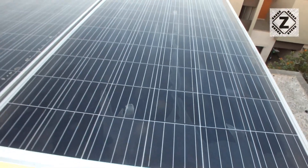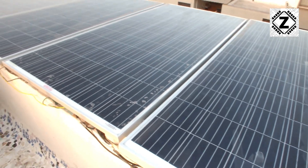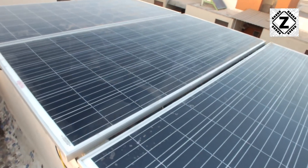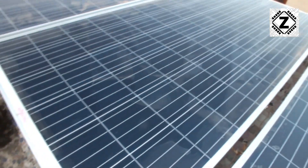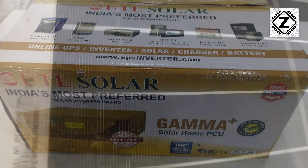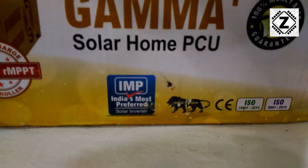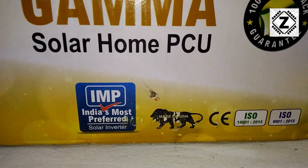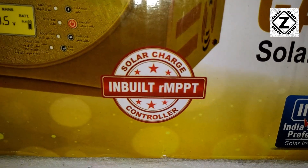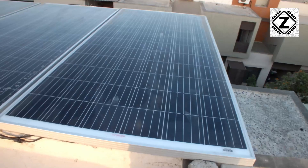Welcome to Zen Innovations. In this video we are going to do two things: first, a setup tour of my solar setup, and second, solid proof of how much solar production we can get out of the UTL Gamma Plus — a 1 kilowatt 12 volt solar UPS with MPPT technology — and see how much solar production it makes during the course of one day.